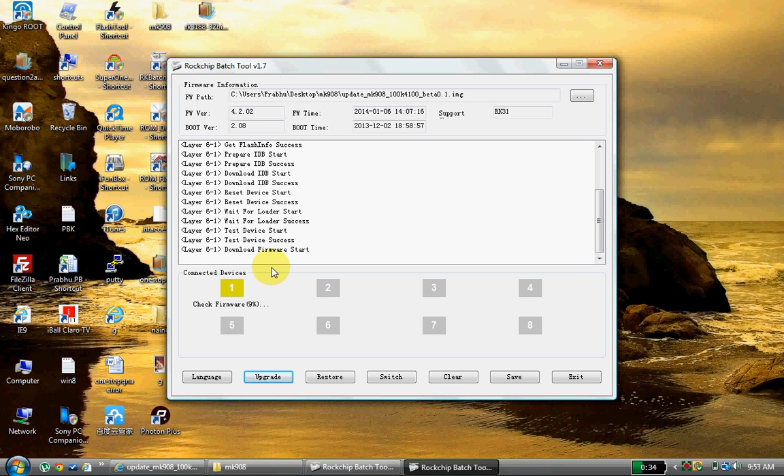Now it's checking the firmware version. Wait until 100% is completed.